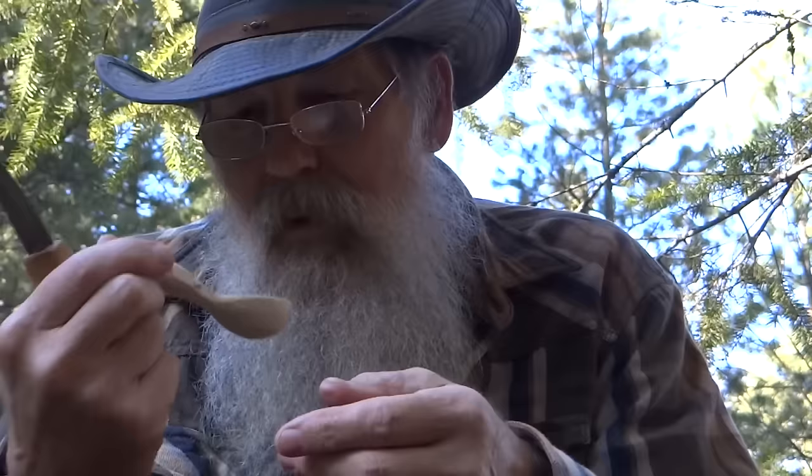This is going to be a coffee scoop, by the way. I don't think anyone would use it for a spoon, but it'll be a coffee scoop.